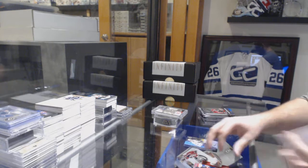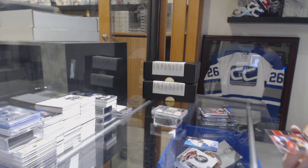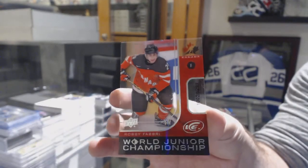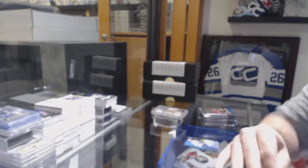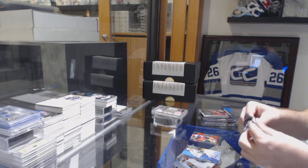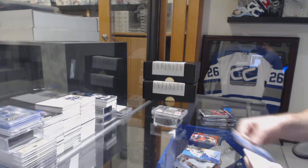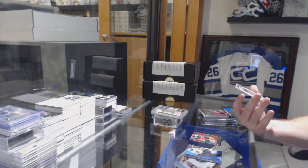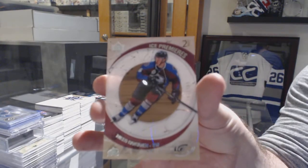Base pack — oh no, never mind, we've got a 1299 World Junior Championships Robbie. There's no base packs in there, it shouldn't be. That's a good one — a Retro Rookie numbered to 799, Miko Rantanen.